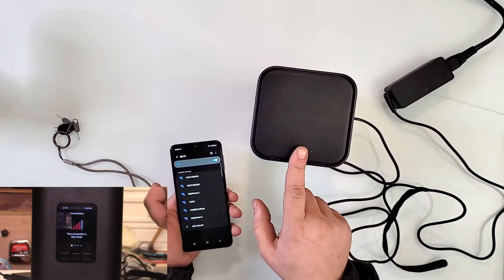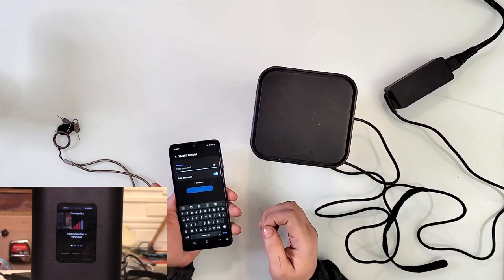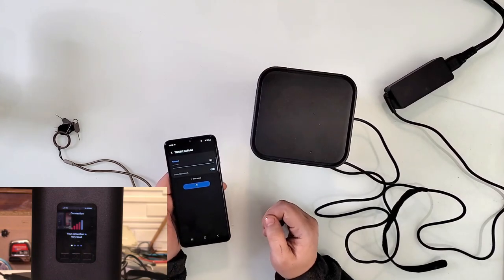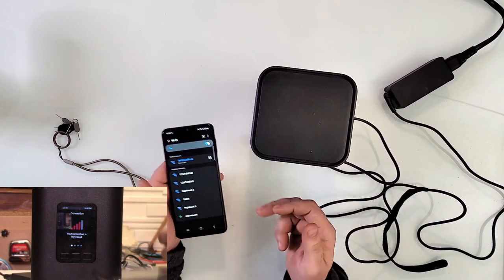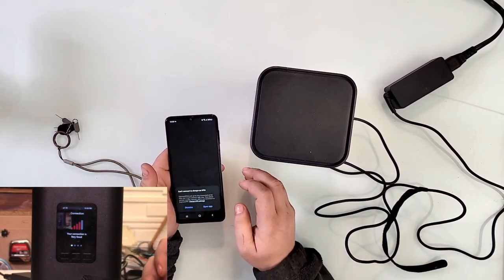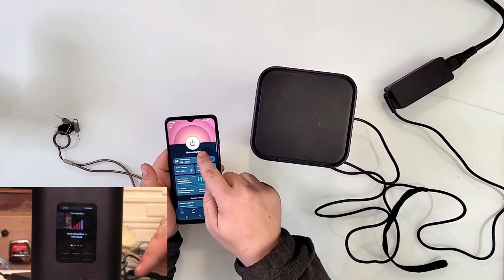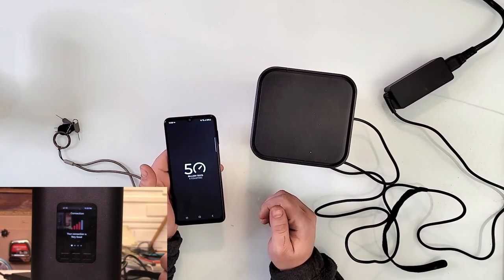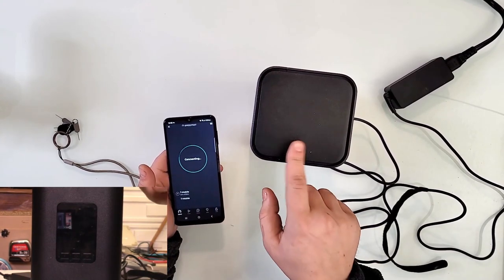Now we are going to connect to this box right here and see how that goes. T-Mobile official — I'm going to put the password really quick and hit connect. It says connected. I'm going to disconnect the VPN really quick so we don't have any interference. It is disconnected and we'll do a quick speed test. T-Mobile — yeah, it found it.